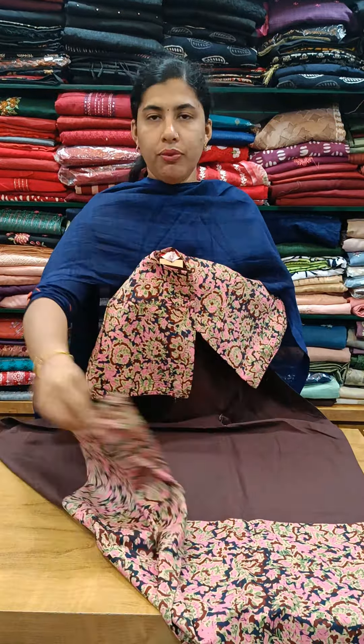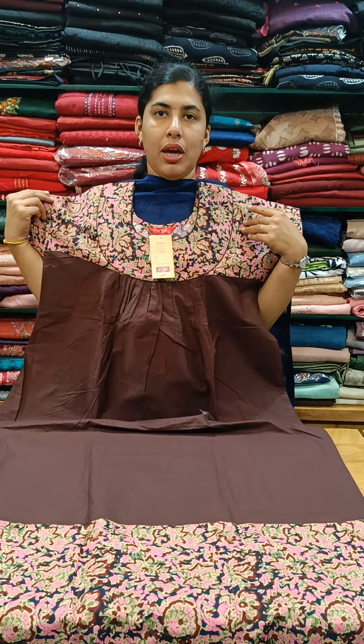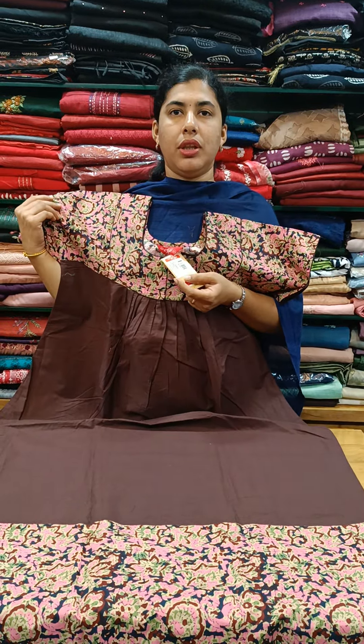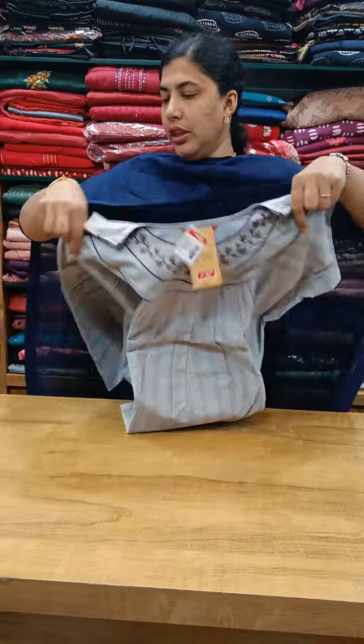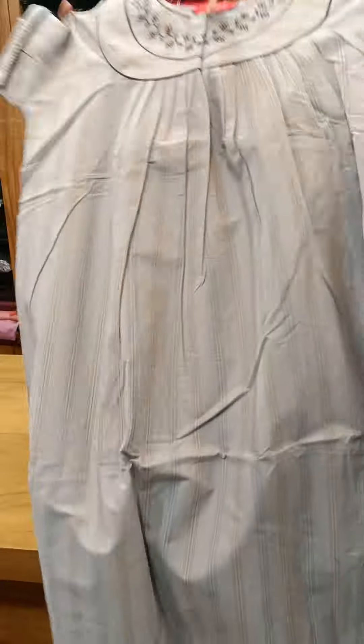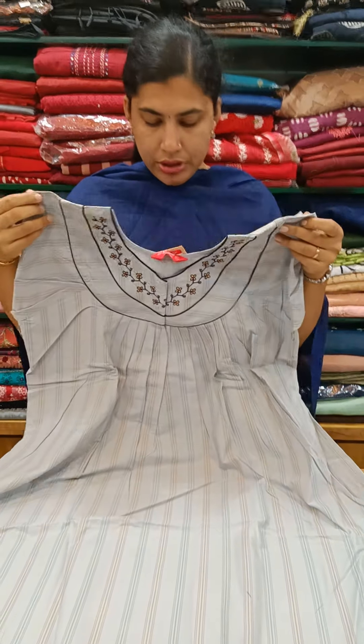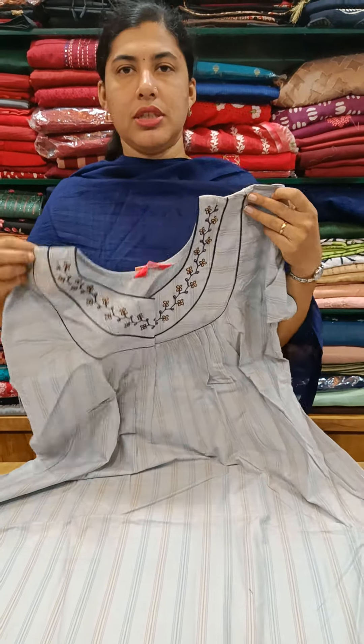The front is 780 plus. Here is the ash shade, this is a front and back pleat, strip cotton, stripes and stripes. This is a blue shade. This model is 675 plus.